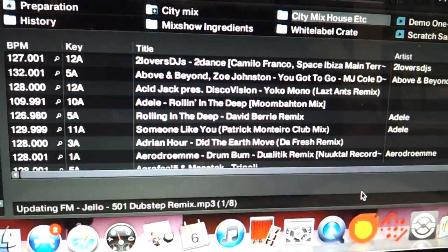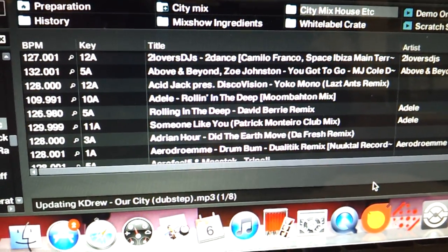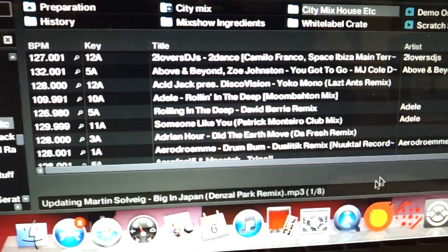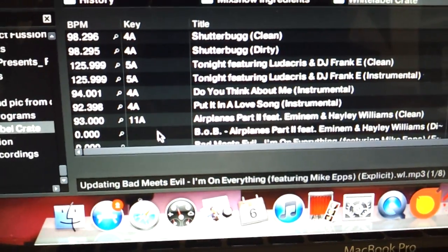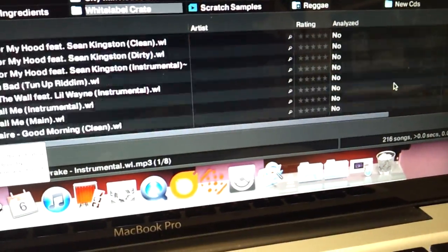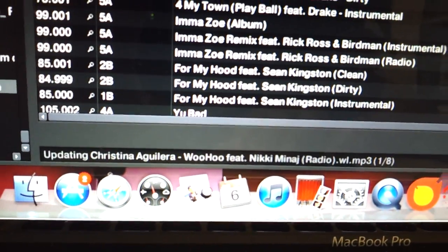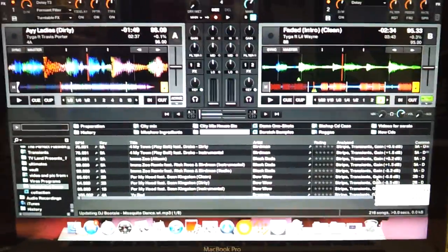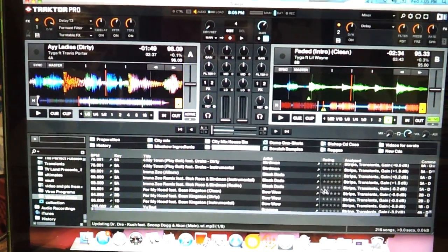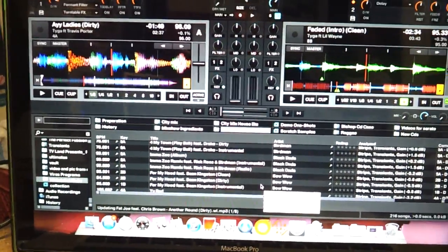I don't know how to turn this off or make it stop. Whatever crate I go to, it goes through this whole process of reading all the stuff again. It shouldn't have to keep doing that. So my question is: why is it doing that, and if any of you guys out there on Traktor can help me out — tell me why it's doing that, how to turn it off, and how to keep these settings so I don't have to keep doing this every time I go into these crates. That's my question. Thank you. Bye.